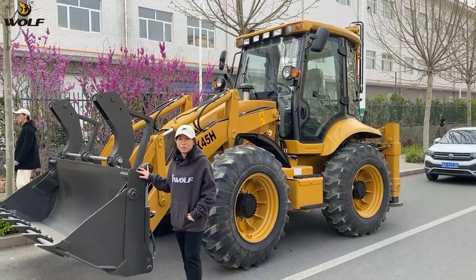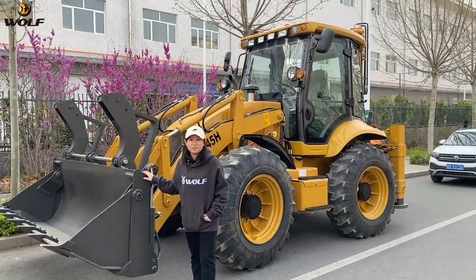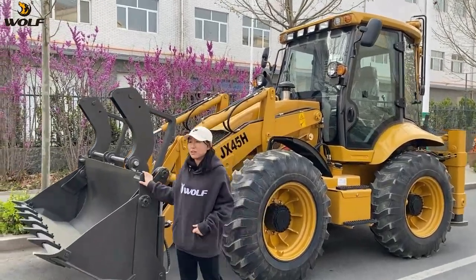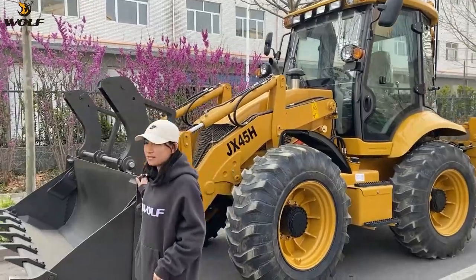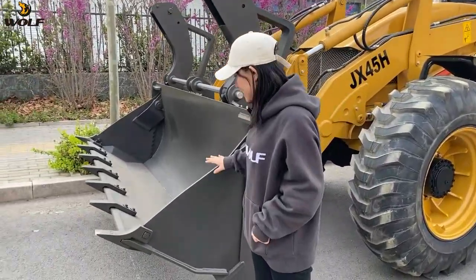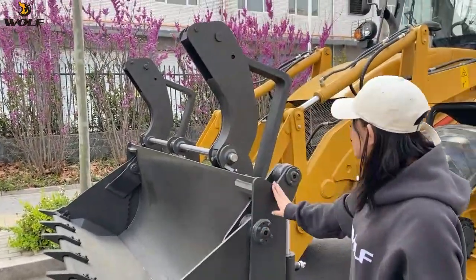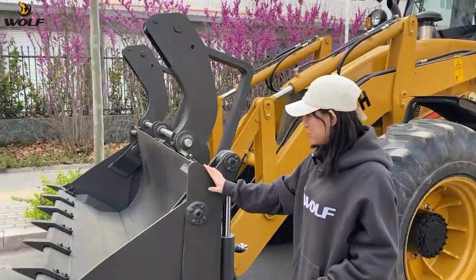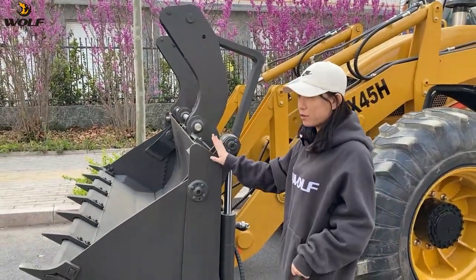Hello, this is Lily from Wolf. Today I would like to introduce our GX45H new model. This is a 2.5-ton loading capacity backhoe loader. You can see this is the 6-in-1 bracket. You can also change this bracket to the standard bracket or the 4-in-1 bracket.